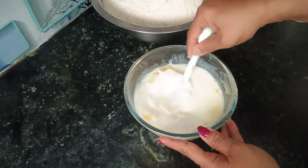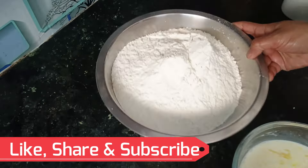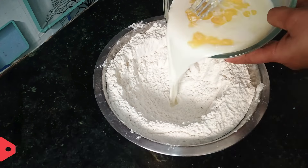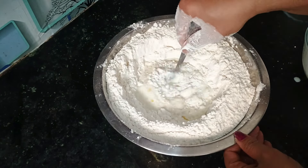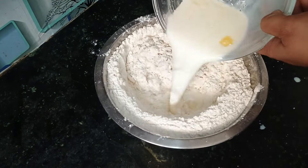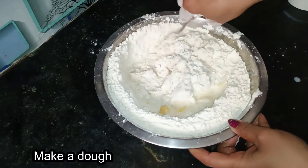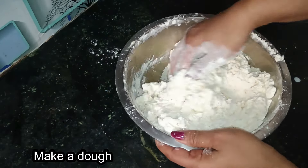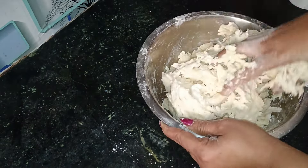Mix it in a bowl. We will add the oil to the top. Please make it a bit easier for you to eat. If you cut the brush, you'll take the brush with the brush. As you can see, you'll have a good taste in the brush.